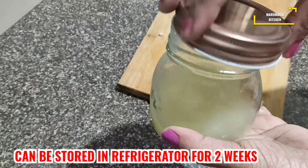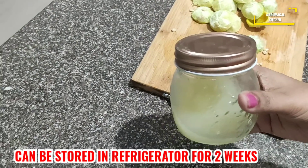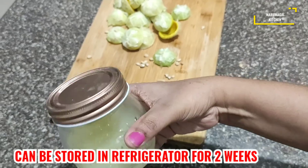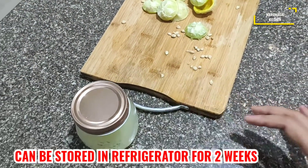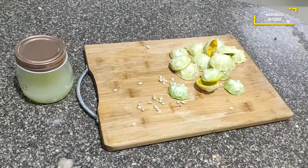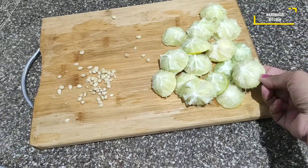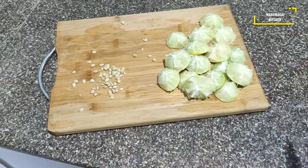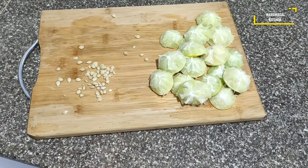If I put the lemon in the refrigerator, I will put it in drops. If I cut it in half a lemon, I will put it in the refrigerator. I will use the lemon peel, remove the lemon peel, and use citric acid. This is very easy to remove.